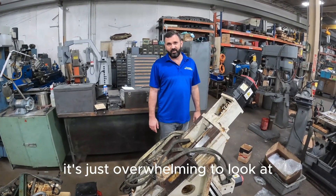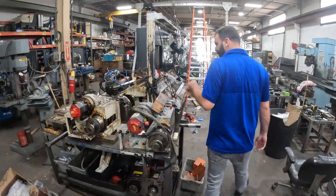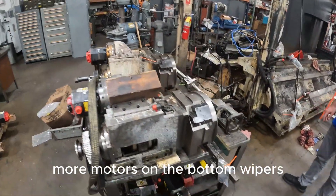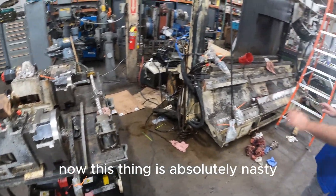It's a lot of work, it's overwhelming to look at, but you're going to see some more slides — two spindles, main spindle and sub-spindle — some more ball screws, more motors on the bottom, wipers, everything else, and then we go back to the machine. Now this thing is absolutely nasty.